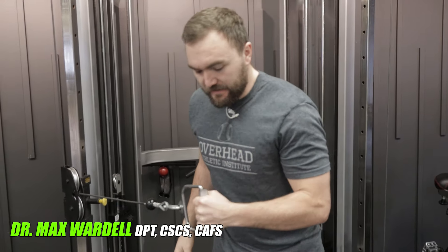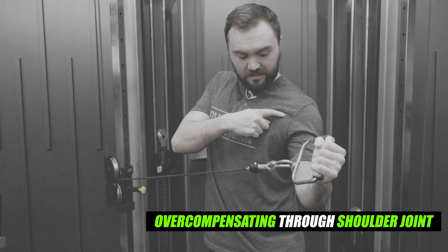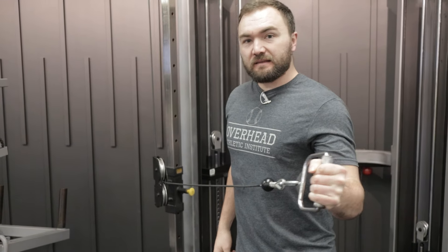One of the things we see with exercises is people trying to go really far into the range of motion and end up compensating through the glenohumeral joint or the shoulder joint itself. A lot of times these are even prescribed by physical therapists or rehabilitation professionals who don't necessarily understand the pathology associated with instability in the overhead athlete's shoulder.